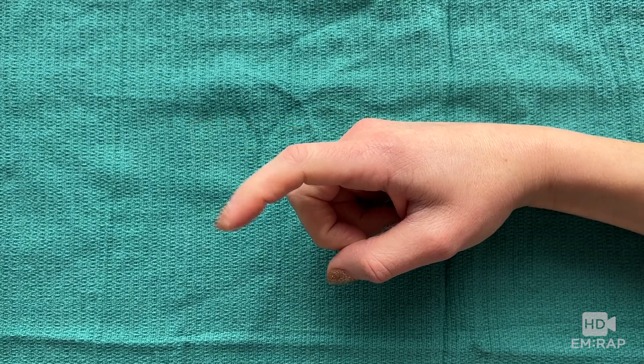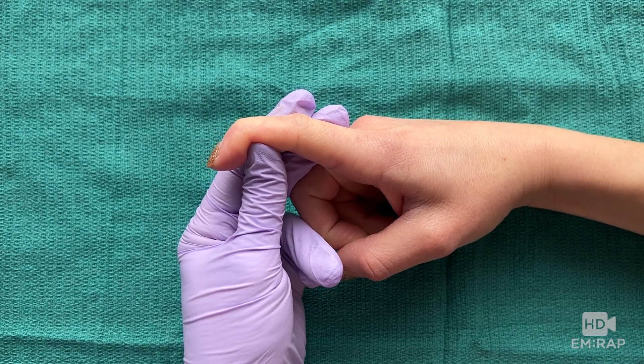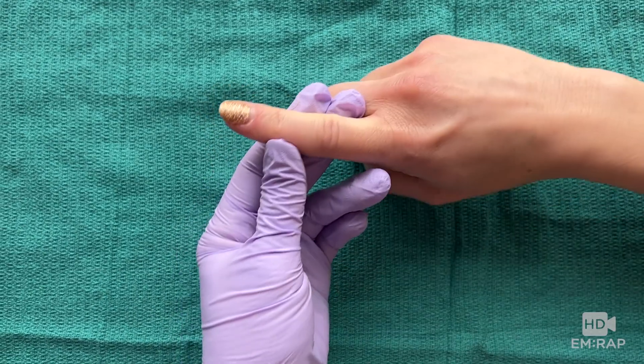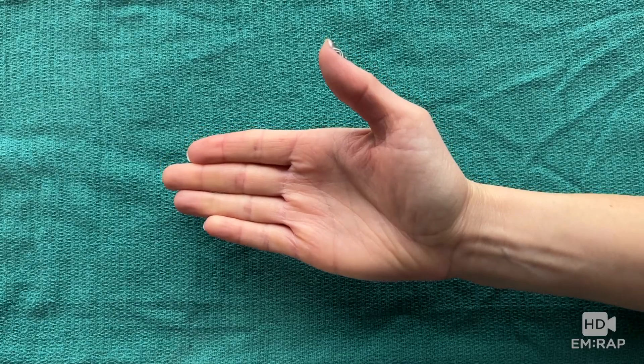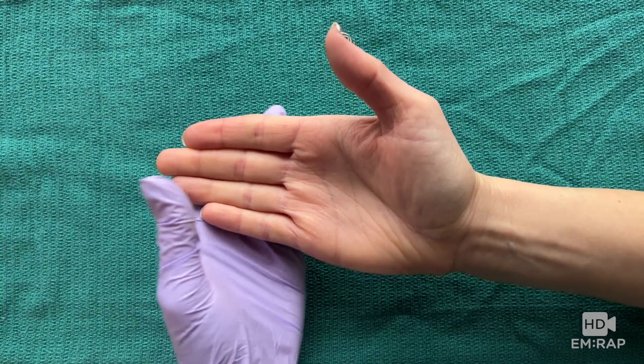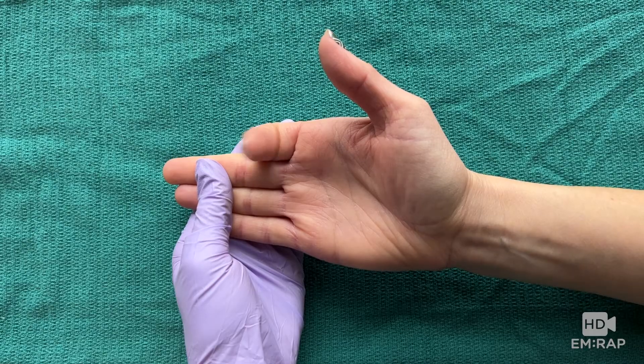After reduction, check for full range of motion of the finger, which might be a little limited due to pain and swelling. This includes checking for lateral stability and also checking the flexor digitorum tendons. To test the flexor digitorum superficialis, brace the other fingers in extension and ask the patient to flex at the PIP joint.